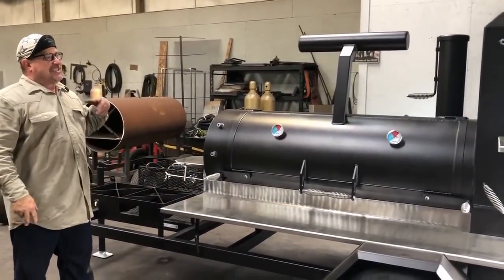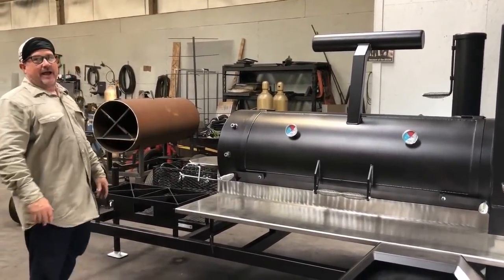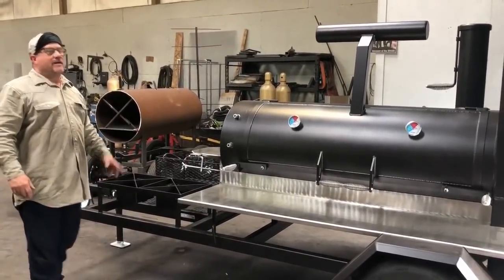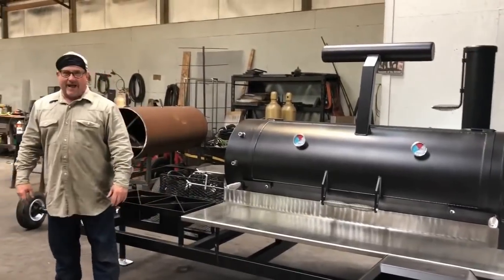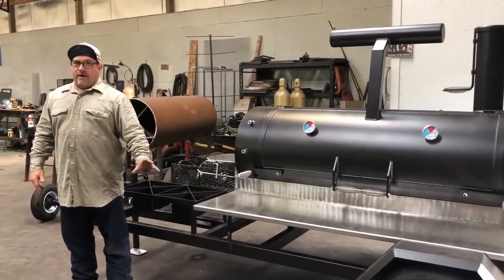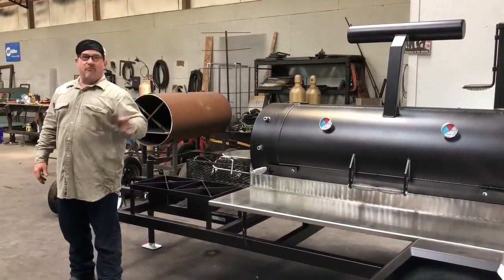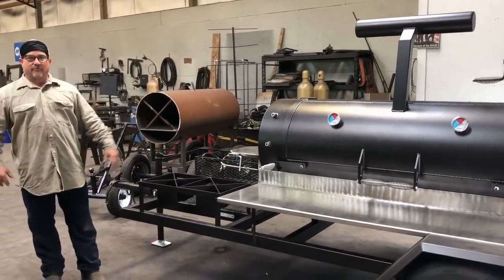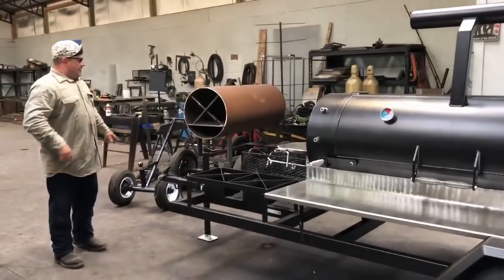If somebody wants extreme high quality for a reasonable price, you know where to go. We have a huge backlog here because of that. I've had people say hire more people — you don't even know what you're asking. You can't find qualified people for one thing. Furthermore, we're very picky. I don't put up with anything — you're going to do it right or you don't work for me. I'm a man of second chances, but not third or fourth chances.